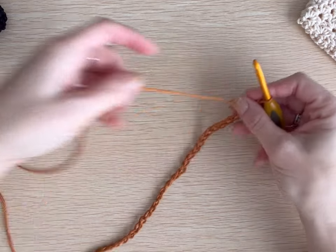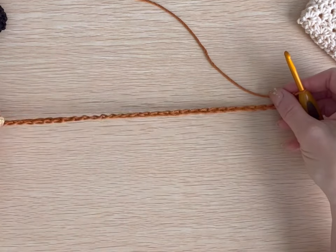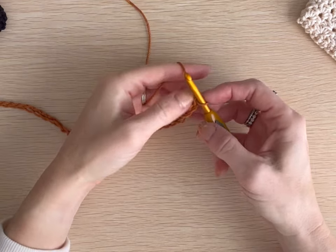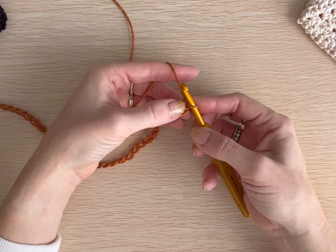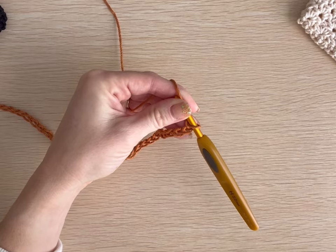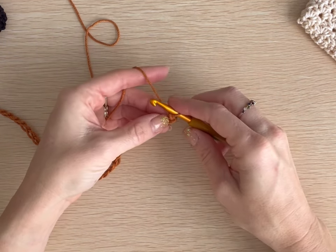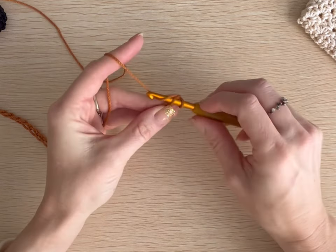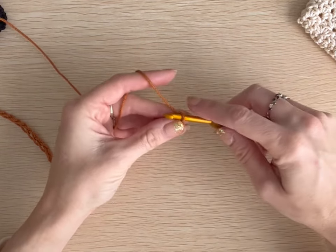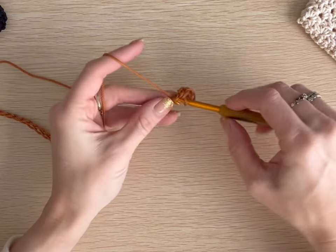Now we are going to create our first round by working both the front and back side of the foundation chain row, and that will create our first round. We're going to start with one single crochet in the second chain from the hook. That first chain that we skip will become our turning chain, and in this pattern the turning chains will not count in your stitch count — so your chain ones will not count in the rounds moving forward. In the second chain from the hook, place your first single crochet, then continue single crochets in each chain to the end of the foundation chain row. By the time we reach the end, we will have 35.